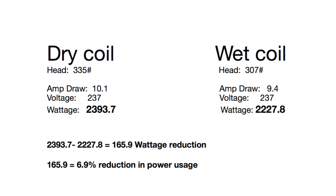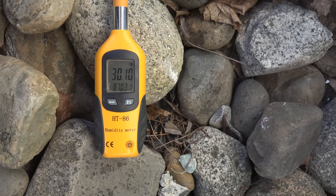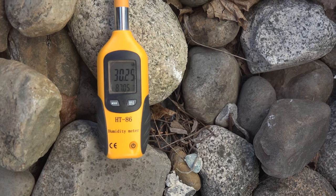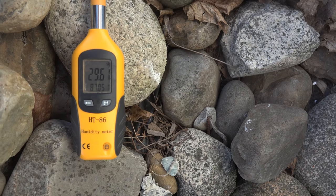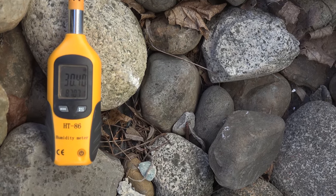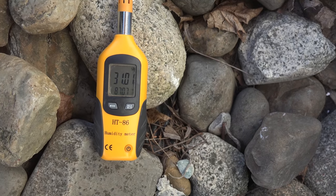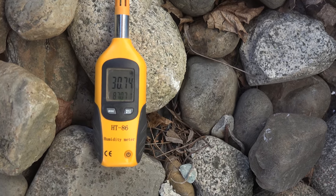I'll throw another monkey wrench in this: I need to deal with the humidity in the air, because what these misters are doing is evaporating water into the air moving onto the coil. If the humidity is very low, it makes it more effective. We're running almost 30% right now. If I was running high humidity — say 60, 80, 90% — these things would not be effective at all. Humidity limits how much of the mist is actually evaporated and absorbing heat from the air.